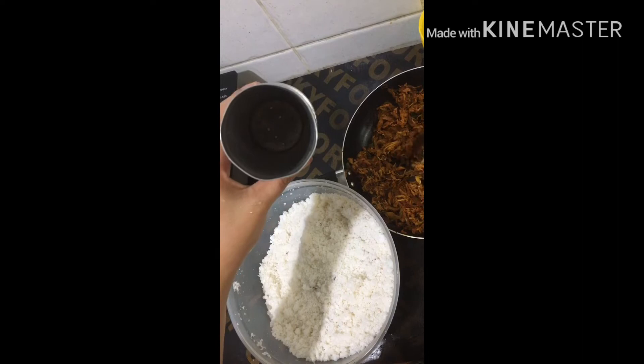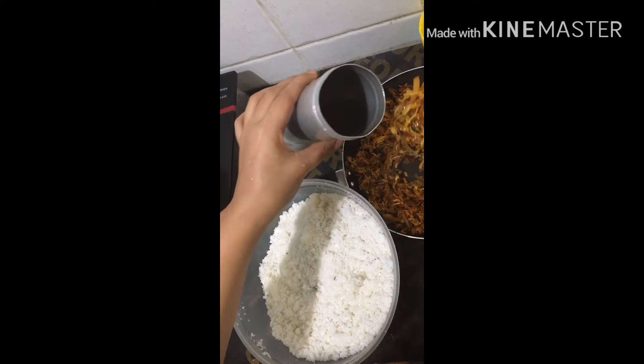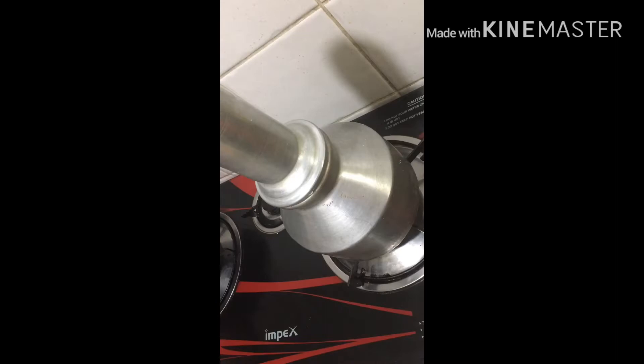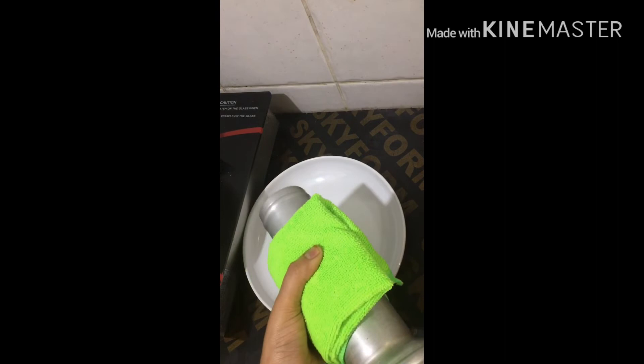We will need some salt in a saucepan. We will add some salt in the saucepan and put a saucepan over it.